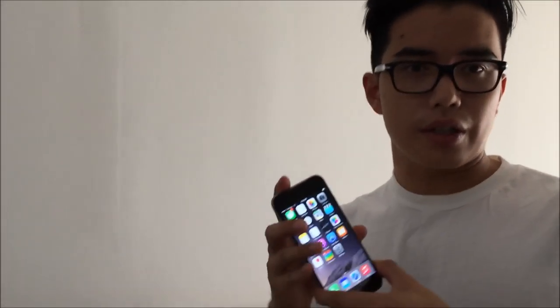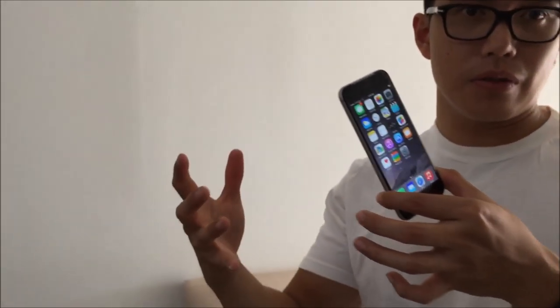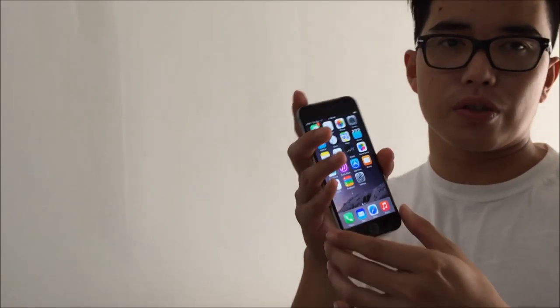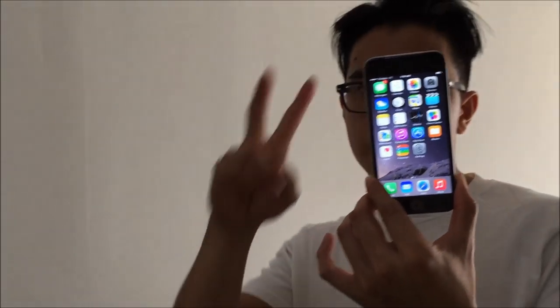And then we do a drop test real quick — just kidding, forget that. All right, that's it, you guys. Thanks for watching once again. Make sure you guys rate, comment, and subscribe. I'm so excited about this phone. Please keep all the comments about Samsung to yourself — to me it's just childish. I like an iPhone, I'm going to spend my money on an iPhone. It's as simple as that. Don't be like that Samsung commercial that compares Apple to something. Peace.